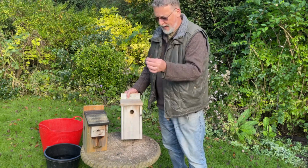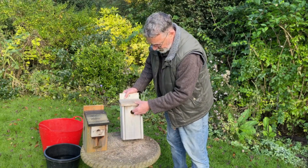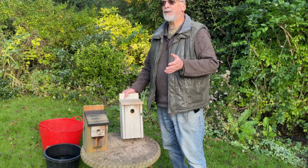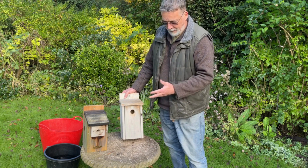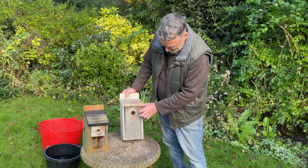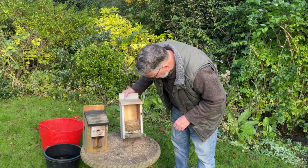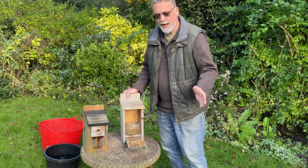First of all, open it up — be careful to keep all parts of your nest box when dismantling. Take the pin out, open the front. I will warn you: as soon as the birds move out of a nest box, you'll almost inevitably get great big fat spiders moving straight in. So if you're a bit squeamish, get yourself a pair of gloves and stand back when you open it. In this one we've actually got a snail — Mr Snail has moved in — but no spiders, which is unusual.